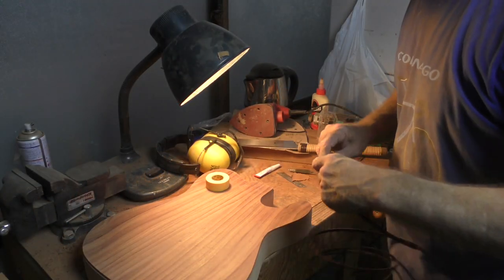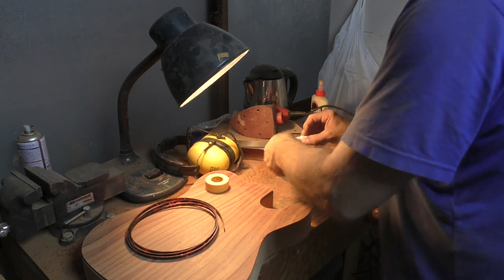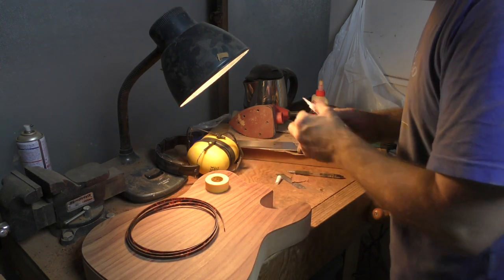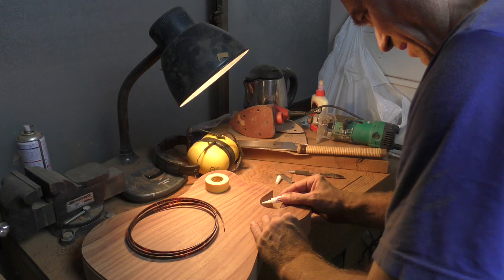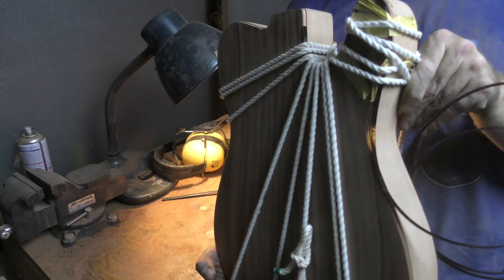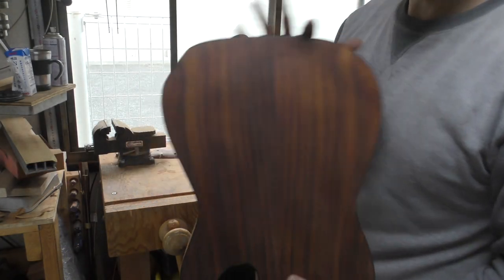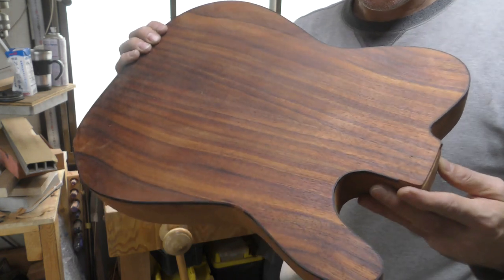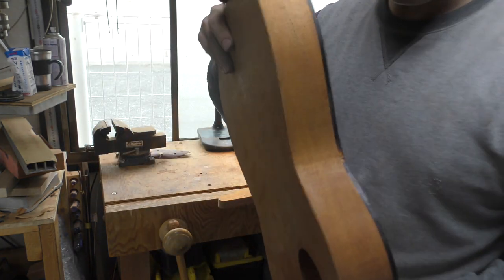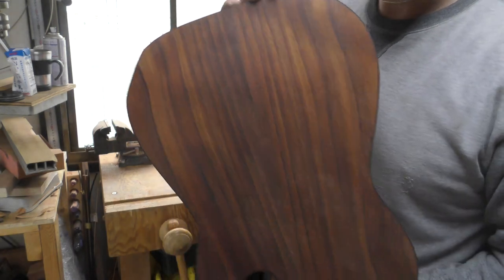The binding is a simple job — it's really just done with super glue. You can use different things but I find super glue is perfectly acceptable. You can use rope to hold the binding in place while it dries; it doesn't really take very long. So here's our body — the binding is installed and the body needs to be thinned. There's a bit of cleaning up and some routing but it's really very close to being done.